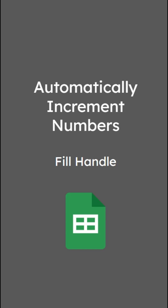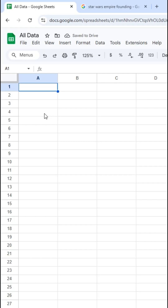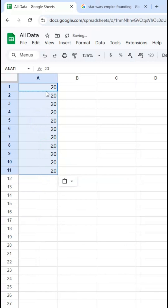Let's look at how to use the fill handle to automatically increment numbers. Here in my spreadsheet, I'll type in a number, let's say 20. Now if I simply copy this, select a range, and paste, it will just paste that same value each time, which in many cases is what I want. But let's suppose instead I want this to increment by one on each row.